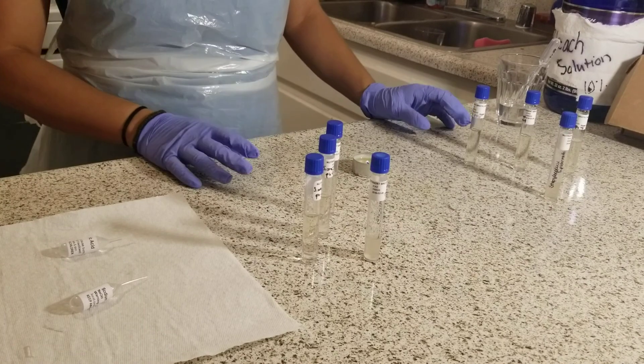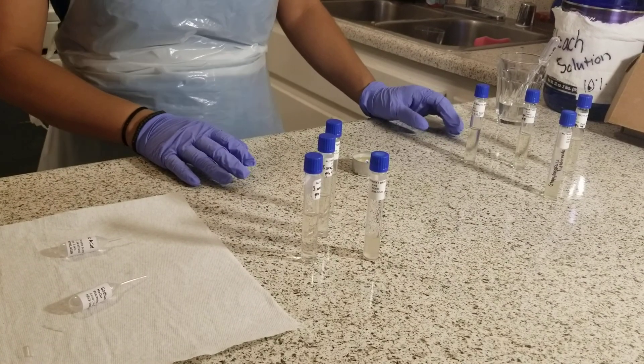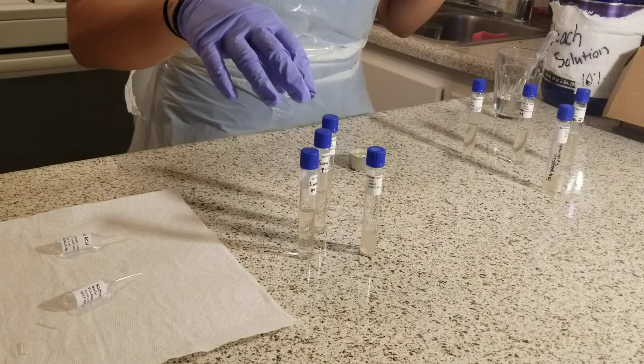I disinfected the work surface with 10% bleach solution. As you can see, I've labeled all of my tubes.